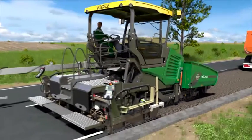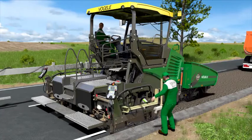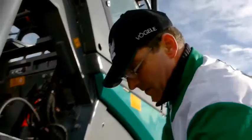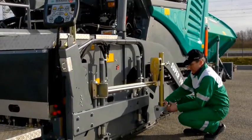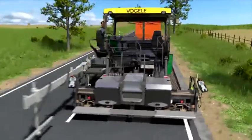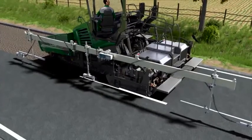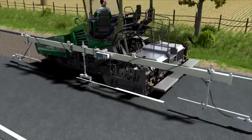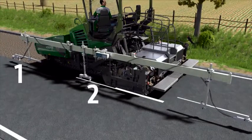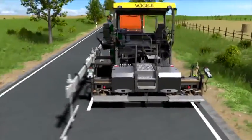A sensor for grade control needs to be easy to operate, sturdy, and quick to adjust — and that's exactly what Virgola offers. If the reference to be scanned changes, you simply adjust the sensor quickly and easily. The same applies to the big multiplex ski, which is based on proven sonic technology. Three sensors for a reference — or put another way, the system detects extended surface irregularities and easily compensates for them.